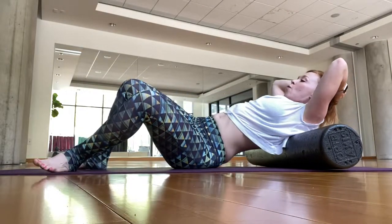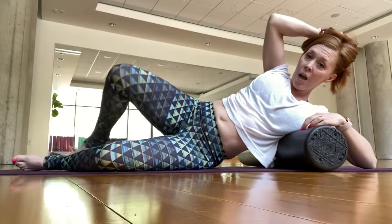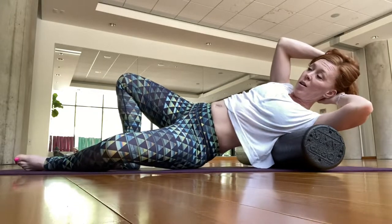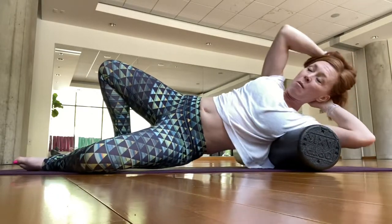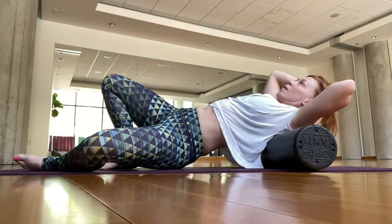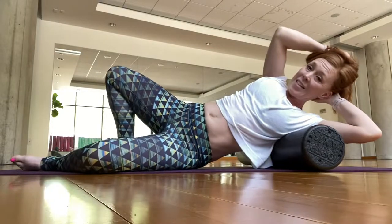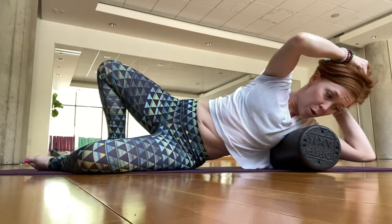When you're ready, roll over to one side — I'm on my left side. You can be on either side and just start to roll your latissimus dorsi muscle. Work to the lateral side of that shoulder blade, making a zigzag movement.